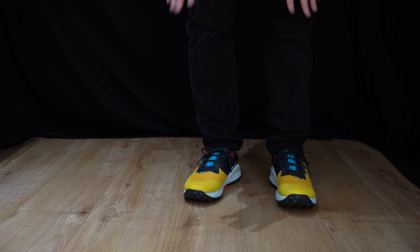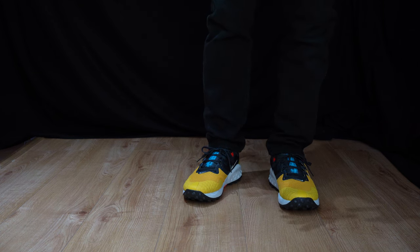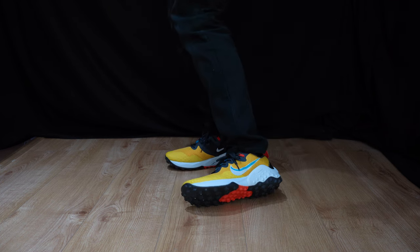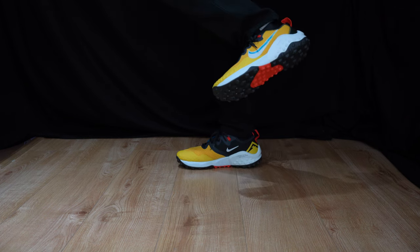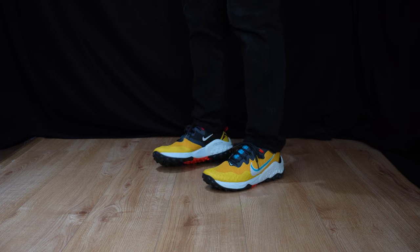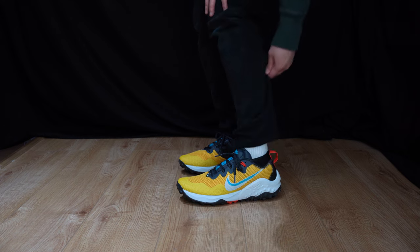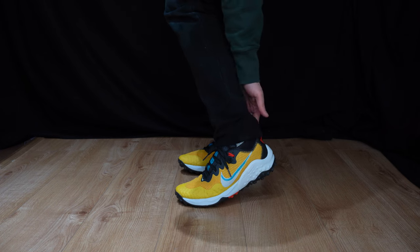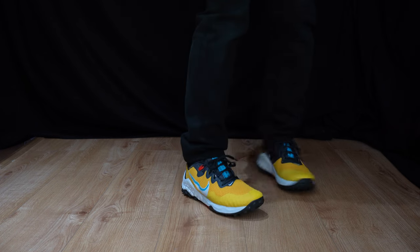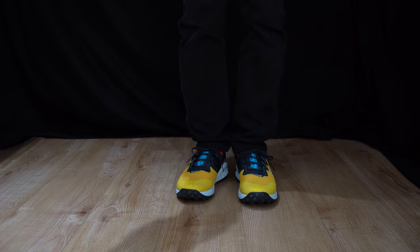The tongue is very nicely padded — maybe a bit too padded — but it feels properly secure on the top of my feet. These kind of remind me of football boots. Looking down, especially with the lugs, they look like astro turfs to me. With it being a soft boot system, the gaiter and ankle support do keep my feet secure. And because it's lightweight as well, it really does remind me of football boots.